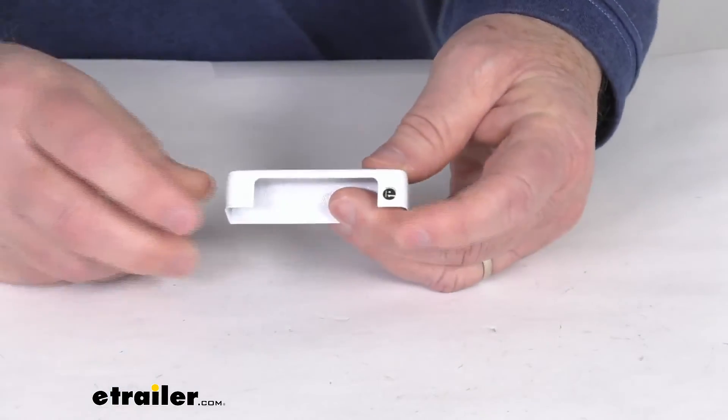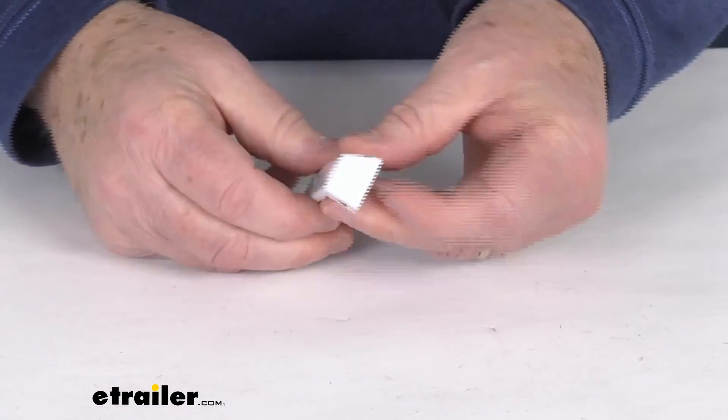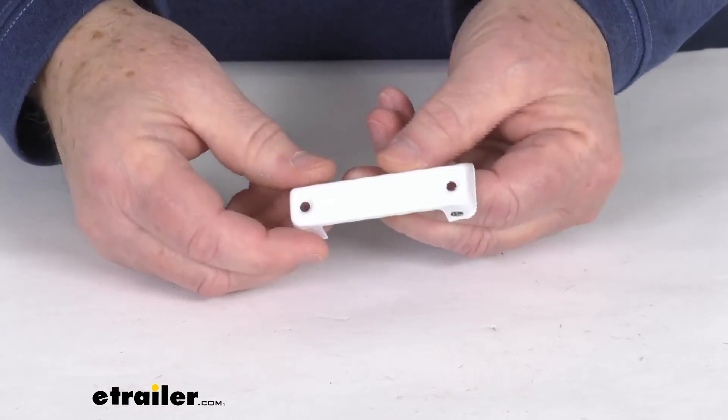But that should do it for the review on the horizontal white mounting cover for the Technique LED boat accent lights.